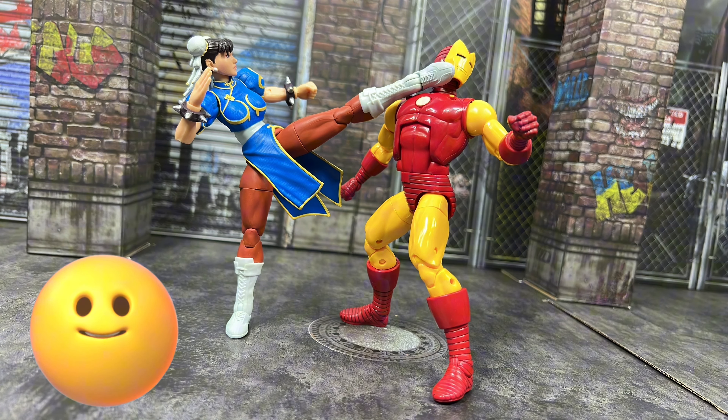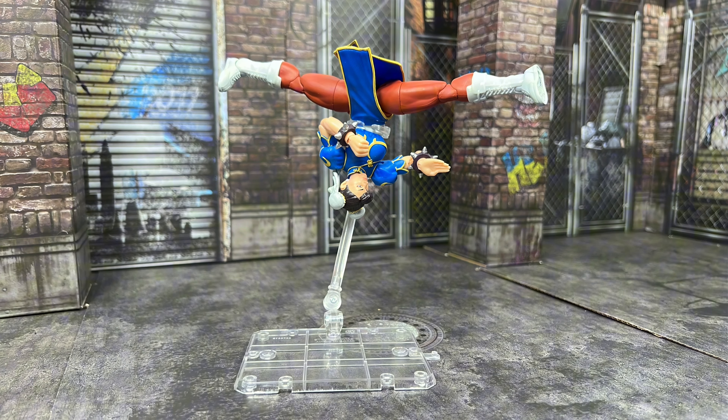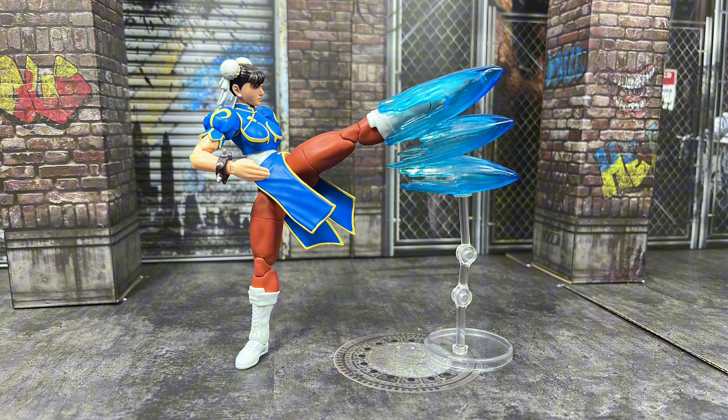Now I gotta go over what needs to be improved, which isn't a lot. For one, there are some QC issues with the paint, but it isn't too bad so I'm not upset. The next issue is my calm head sculpt is a bit loose on the neck peg. Those are only minor issues and I'm sure it's just my copy and not an overall issue.